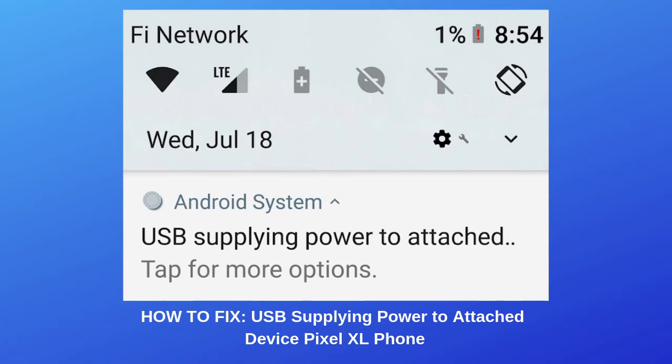USB supplying power to attached device. Does this sound familiar? If you are encountering the USB supplying power to attached device error, I have a solution that worked for me on my Google Pixel XL phone and will hopefully work for you. If you have this problem, you will likely keep getting an annoying pop-up notification on your phone that looks like what you see in this video. For me, I would get this error when I plugged my USB-C charger into the charging port on the phone.